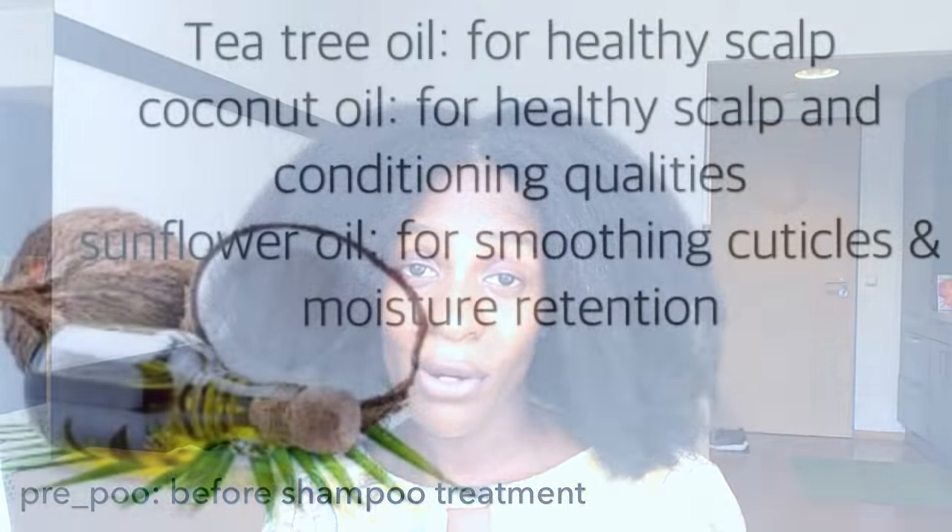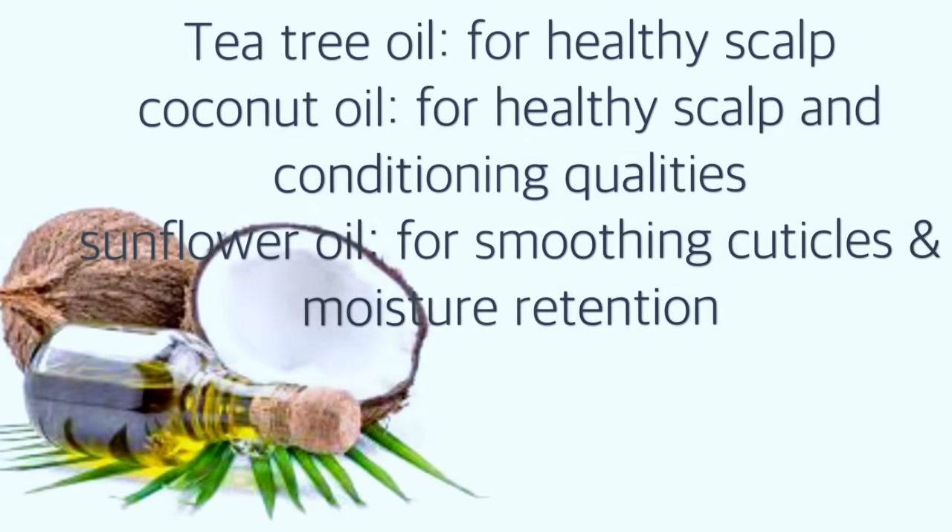My oils of choice are tea tree oil, coconut oil, and sunflower oil. Tea tree oil has the ability to kill bacteria and fungus, generally just to keep your scalp really healthy. Coconut oil has the ability to penetrate your hair shaft — it can really go in there and condition it from the inside out. Sunflower oil has about 78% ceramides, a kind of fat that has the ability to hold your cuticles together. Your hair actually produces it naturally.